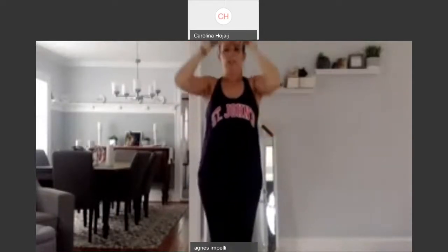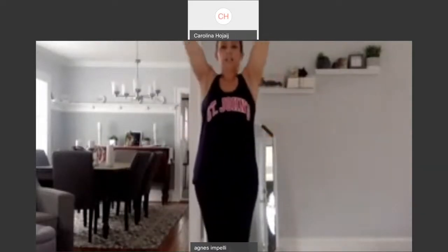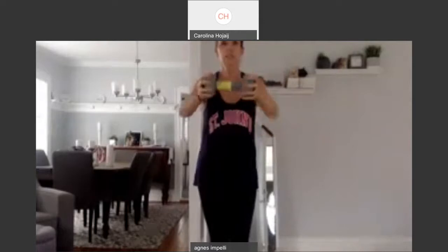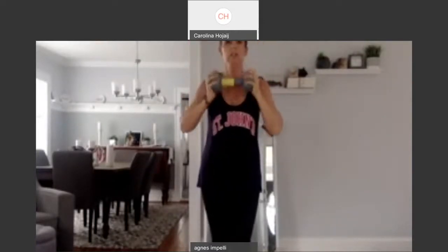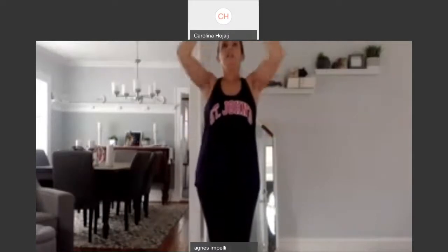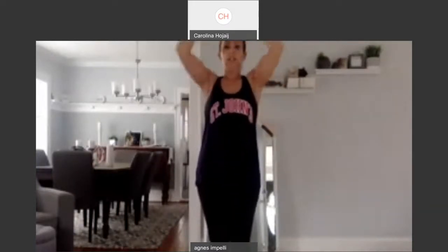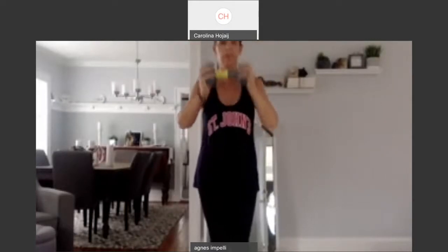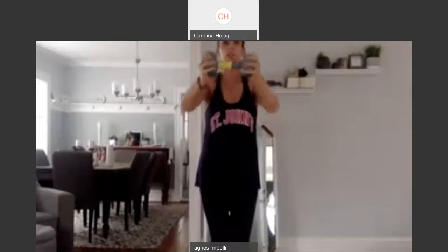Seven. I hope you can see me. Six. Up. Five. Up. Four. Reach it out. Up. Three. Up. Two. Up. Last one. One.